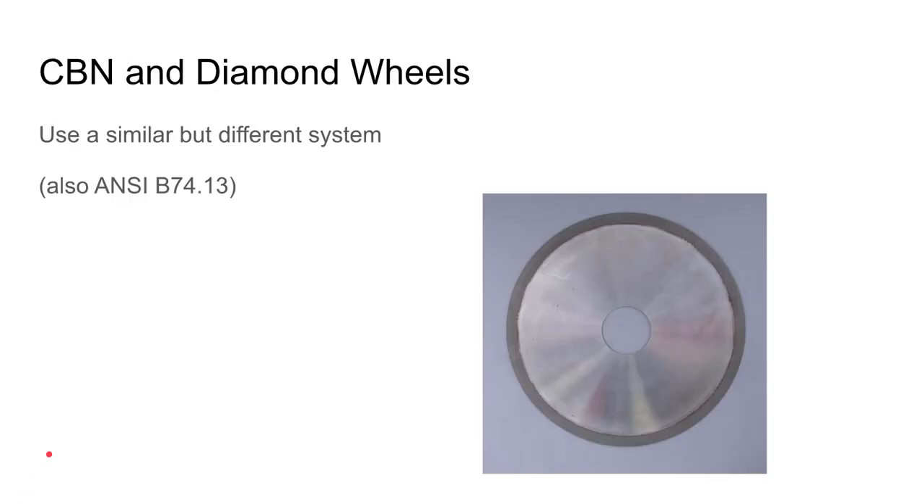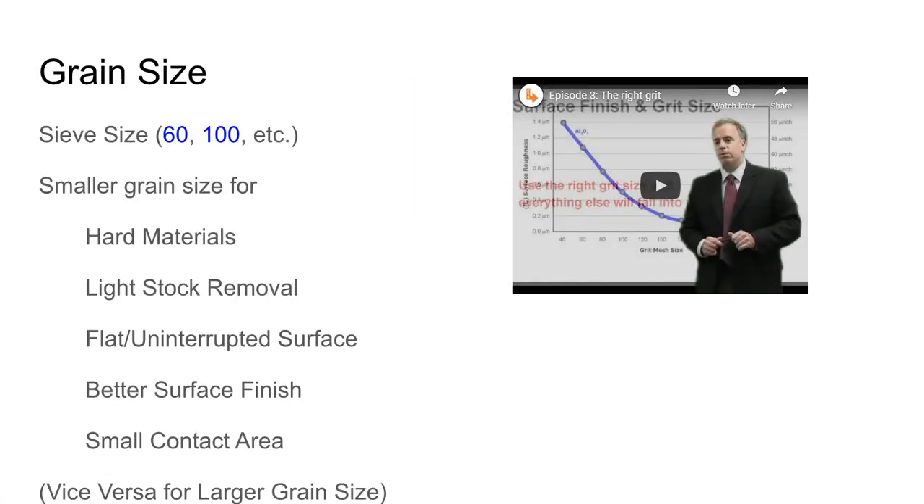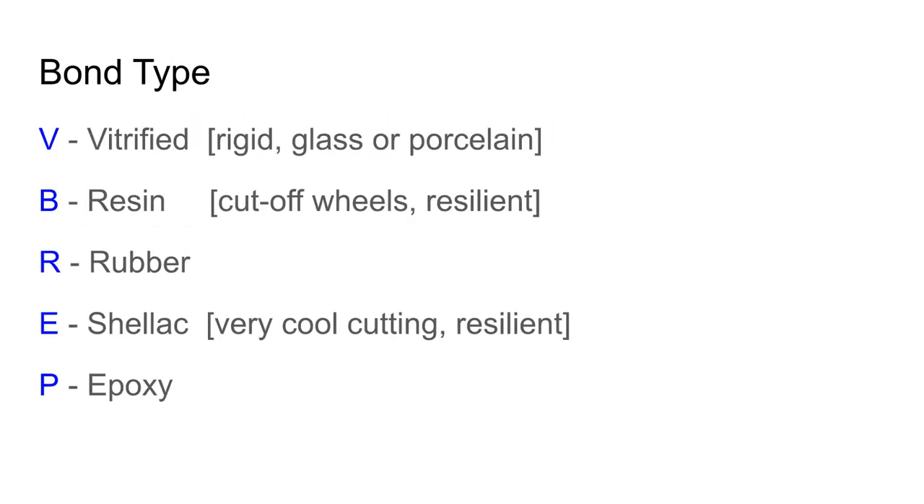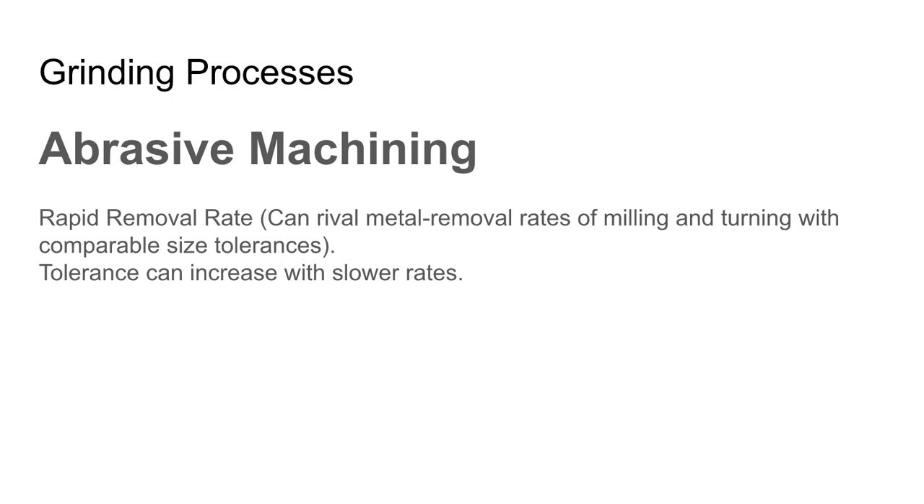There is also a separate code for very hard abrasive CBN and diamond wheels — they're kind of their own world with a similar but distinct system. For testing purposes, you'll be given a couple of different codes and asked which has a finer abrasive, a more open structure, or a vitrified bond — choosing from multiple choice. The CBN and diamond wheel code descriptions won't be on the test.